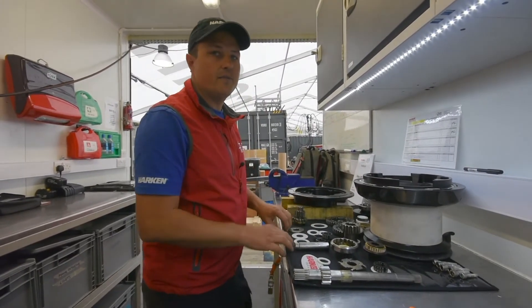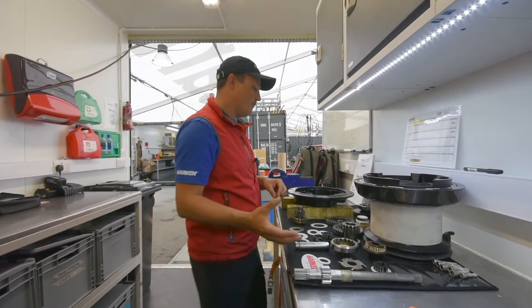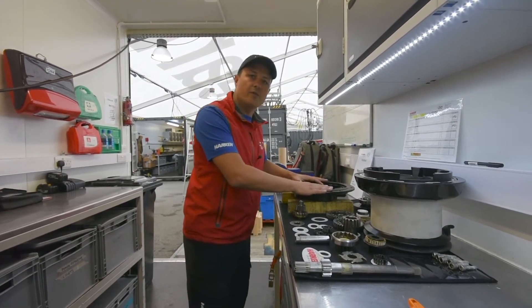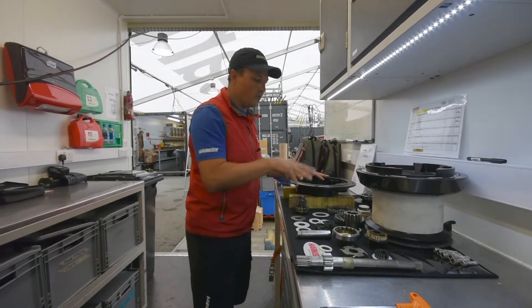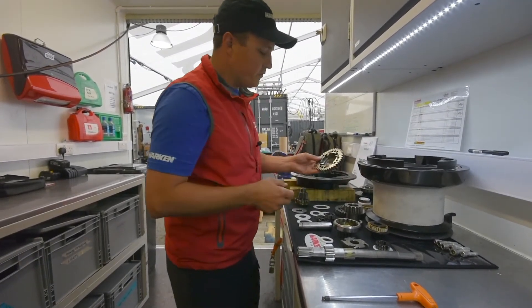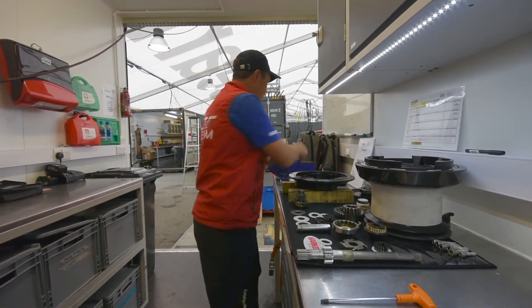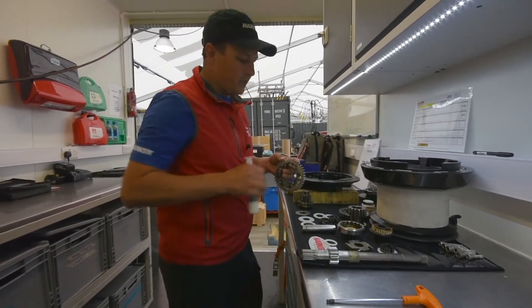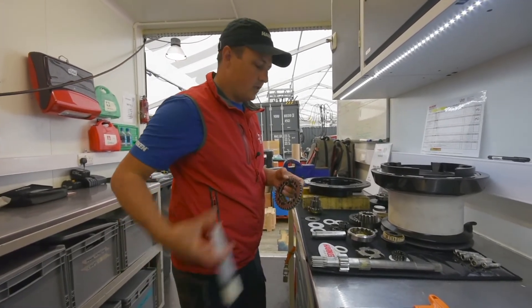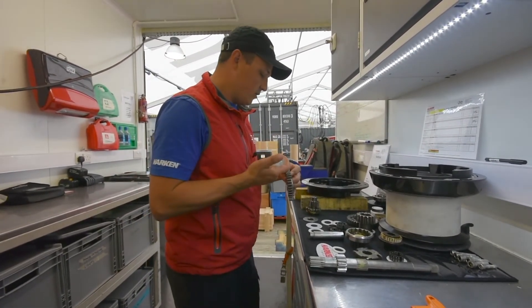Everything is now cleaned and inspected, and we're going to show you exactly how we put all that back on the boat. Obviously the base is usually onto the boat, but just for demonstration purposes we'll do it here. First of all, we're going to look at this ratchet gear and we're going to need to grease up all the gears, and we're going to put some oil onto the pawls. So just applying Harken grease here.